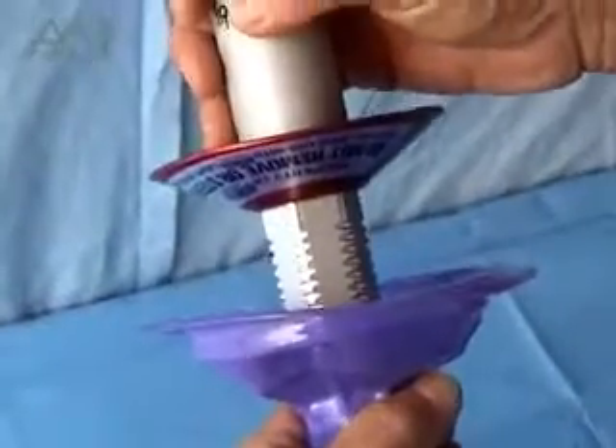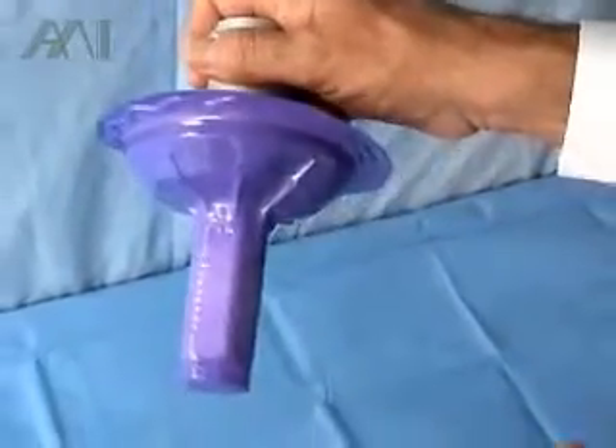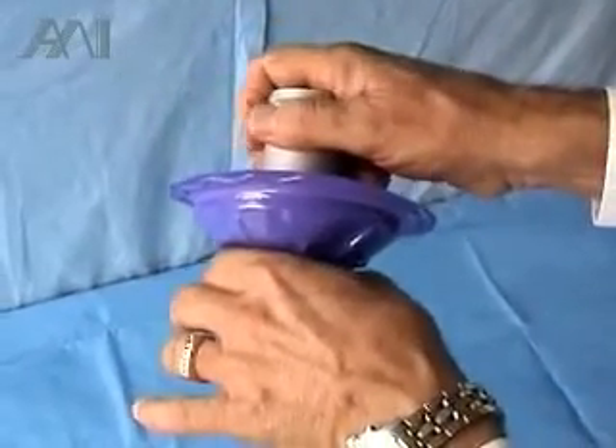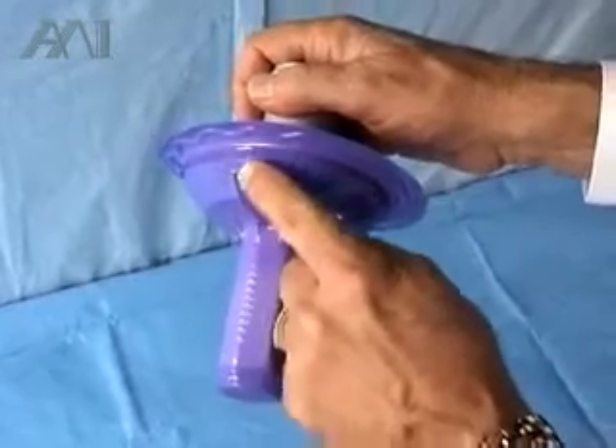The first operation is twisting the cover on the light as far as it goes. You can see it was easy because a lot of force and ribs are helping you, supporting you with the right force to apply it on the light. There is a vacuum created here.